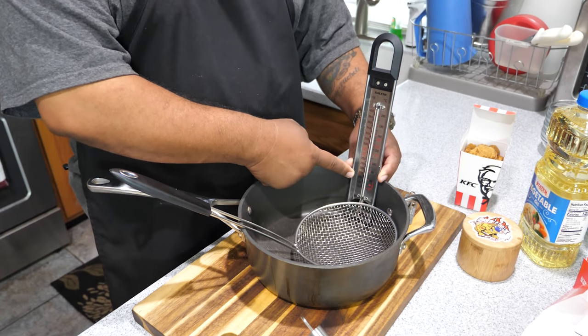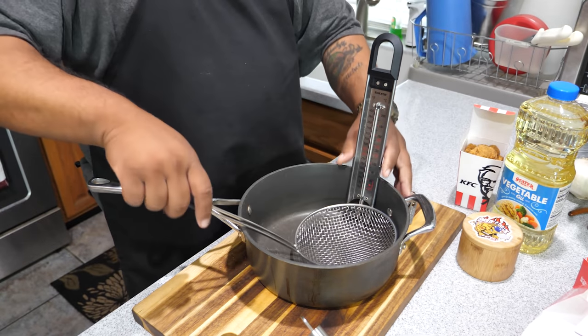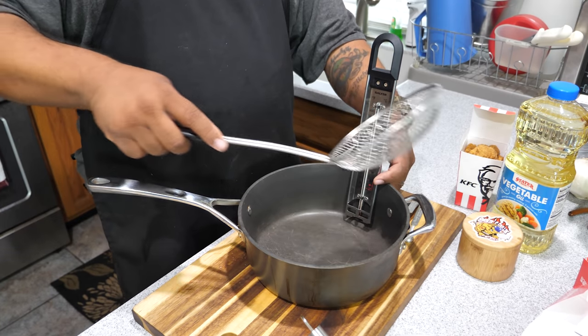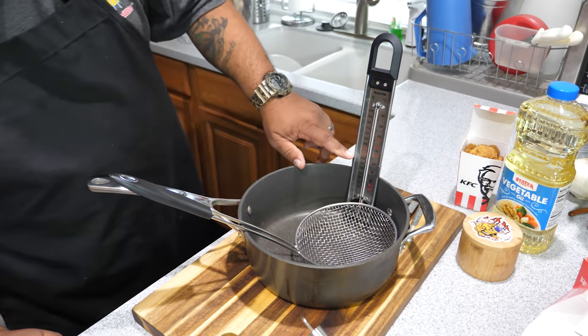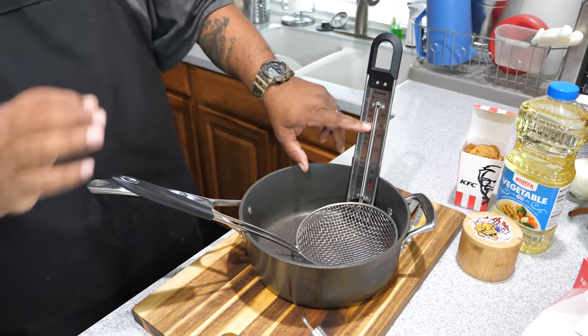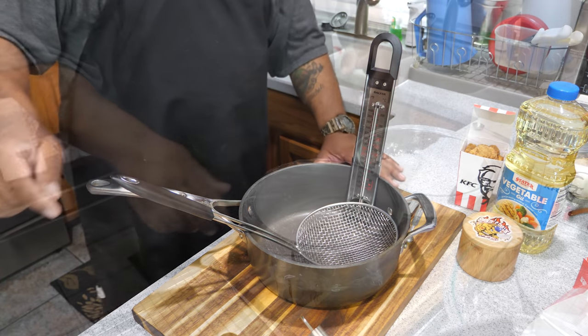I got a candy thermometer because I'm going to be using vegetable oil. We're gonna put the oil in here, then use this strainer to get the chicken out, shake off the oil, and put them on my cooling rack. The candy thermometer lets me see when I get up to 350 degrees — once I see that, I know I'm good. We're just gonna wait until we hit temp and then get right into it.